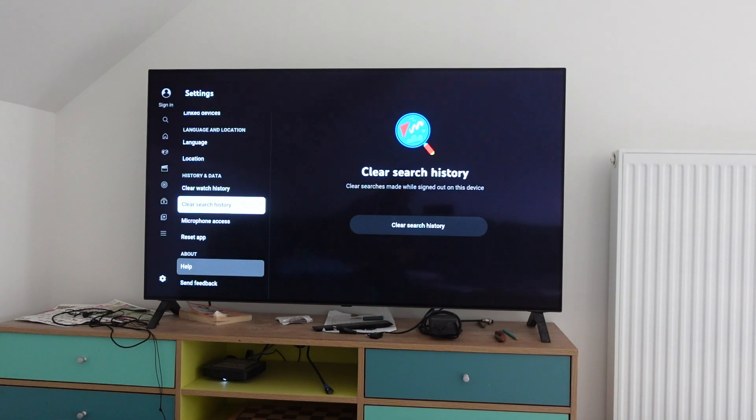And then if we want to clear out all our searches, we go down to clear search history, scroll over to the right, click on it, and it will delete everything that we have searched for in YouTube. So there you go, that's how you do it. Thanks a lot for watching, have a great day.